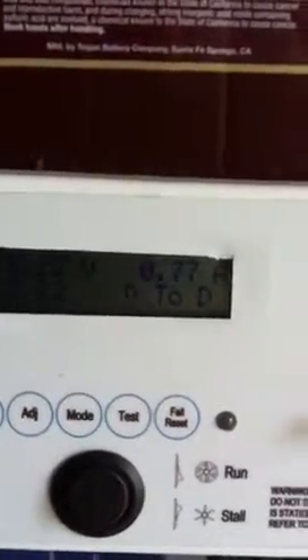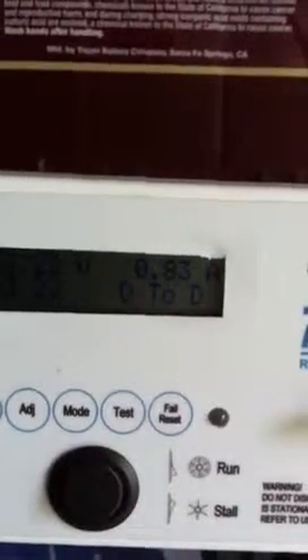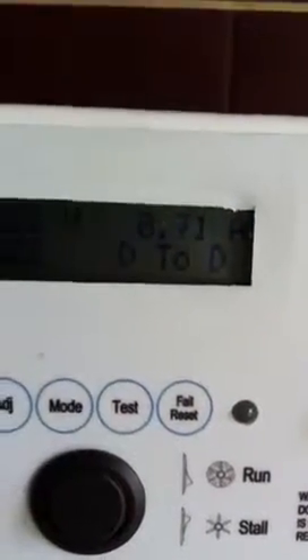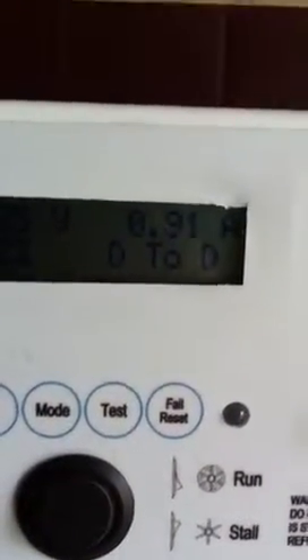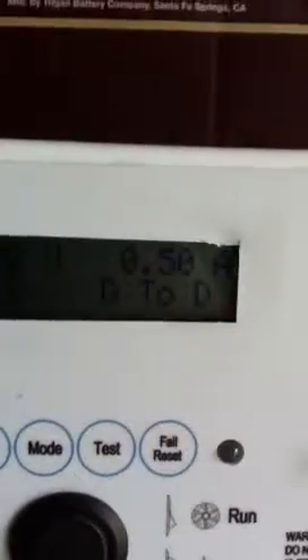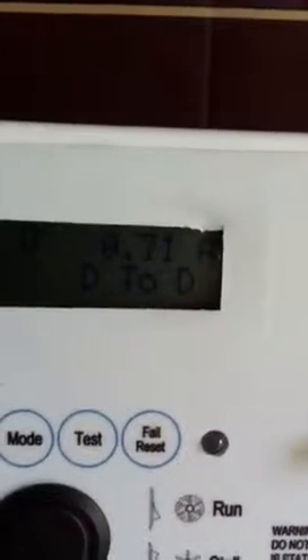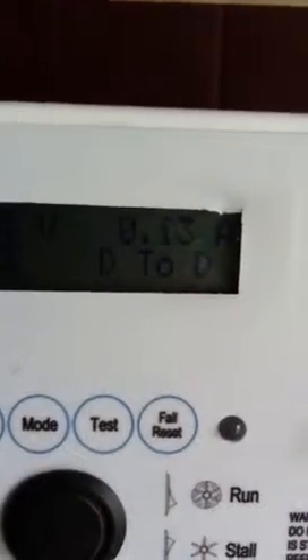There we go — there's a surge with the wind, you can hear that sound. 1.7 it was up to. So it goes up to about 3 amps earlier. But it's very dark, it's very dull, so without the wind turbine it's only on about 0.3. It's gusty so it doesn't keep a constant.